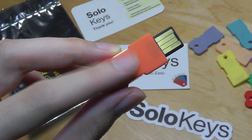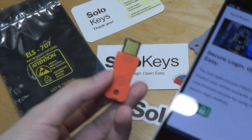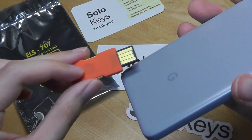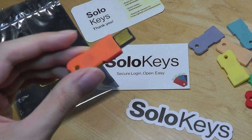There is a version that also has NFC built in, which means you can also use it with your smartphone. If your phone has NFC and you're trying to log into Gmail from your phone, aside from entering the password, you can also tap the key on the side and it will confirm and get you signed in.